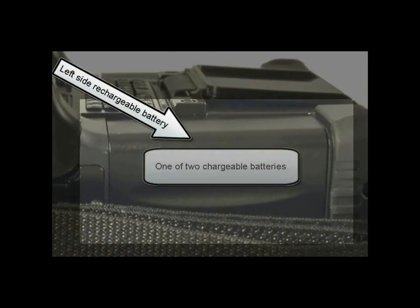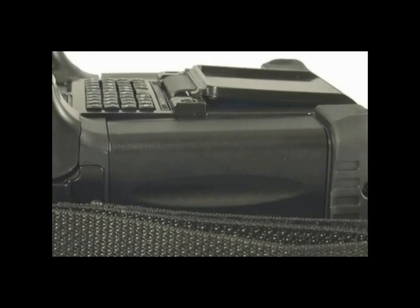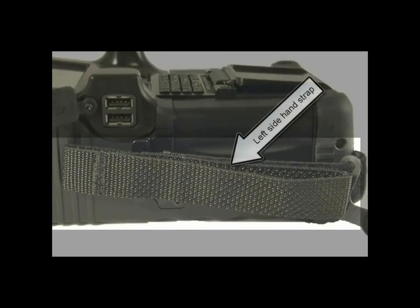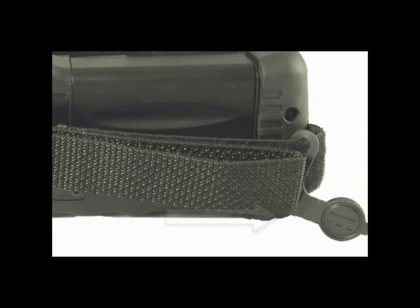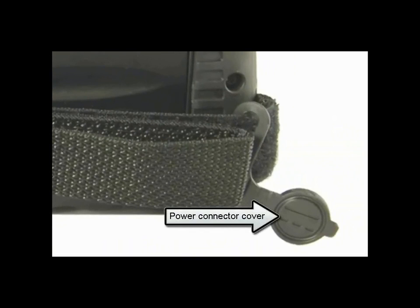The left side battery is one of two chargeable batteries within the Seek device. The left side hand strap is used to hold the Seek device. The power connector cover protects the connector when it is not in use and is attached to the hand strap.